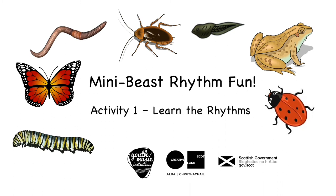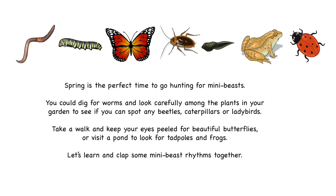Mini Beast Rhythm Fun Activity 1: Learn the Rhythms. Spring is the perfect time to go hunting for mini beasts. You could dig for worms and look carefully among the plants in your garden to see if you can spot any beetles, caterpillars or ladybirds. Take a walk and keep your eyes peeled for beautiful butterflies, or visit a pond to look for tadpoles and frogs. Let's learn and clap some mini beast rhythms together.